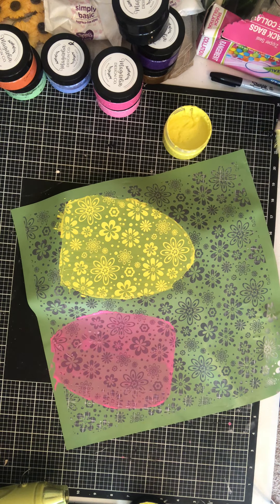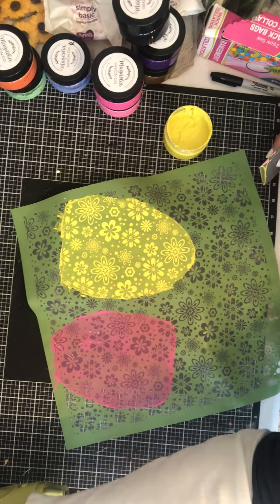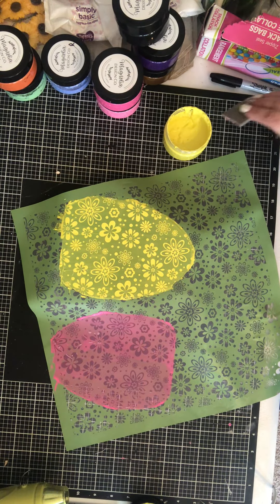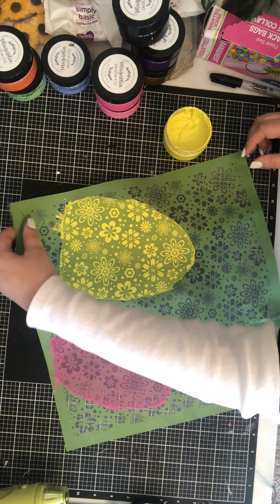Today is February 25th. I know I need to start noting the date on my videos so I know what day they are.